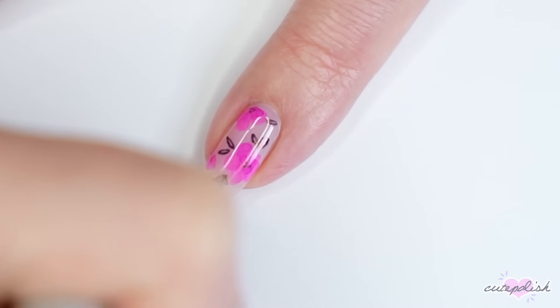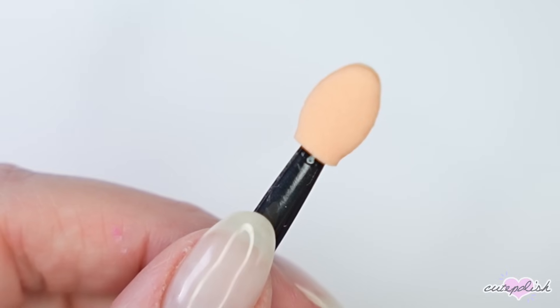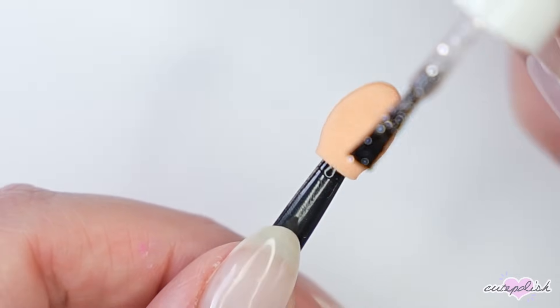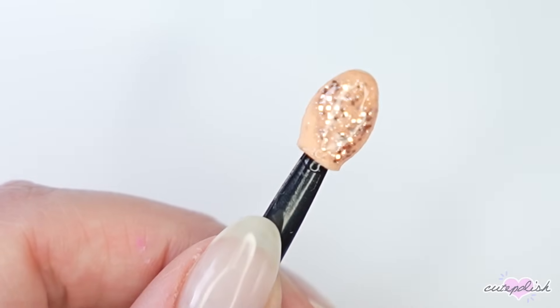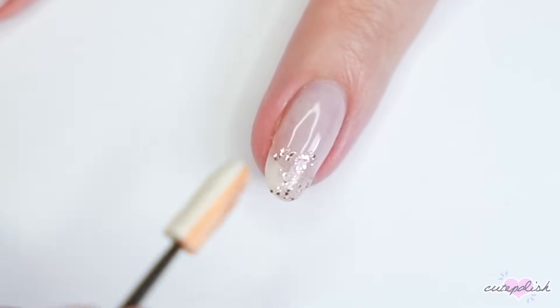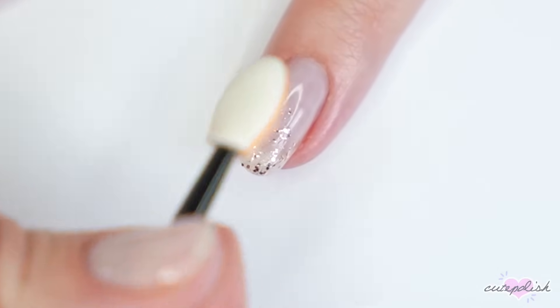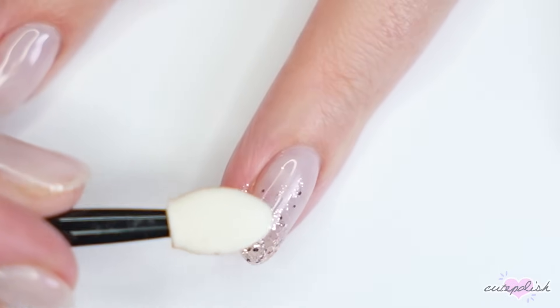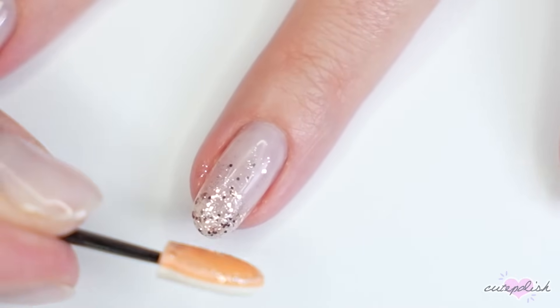Make sure you use the floating technique — float the top coat over the top to prevent smearing. Those extra eyeshadow applicators are also great for a perfect glitter gradient. The sponge absorbs the excess clear polish normally in glitter polishes, so when you apply it to your nail only the glitter is deposited. The applicator is pretty much the size of my nail, so it's super easy to control and you can build up the product where you need it.